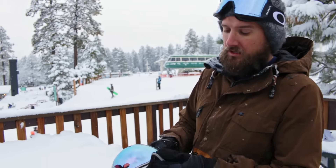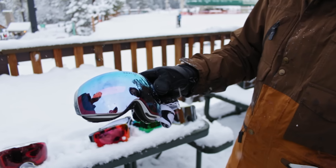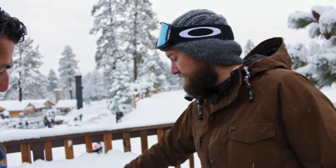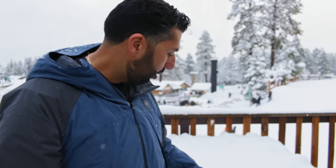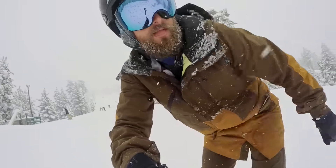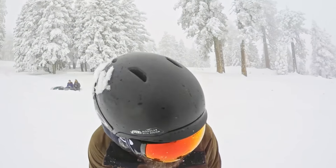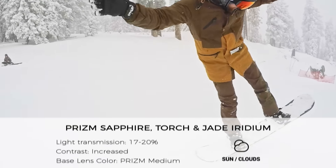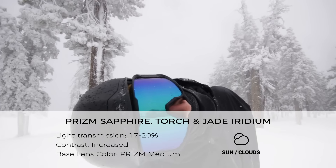Now the Sapphire Iridium — overall the actual light transmission between Sapphire, Torch, and Jade is pretty similar. When you're talking about Sapphire versus Torch versus Jade, they're very, very similar functionally. Aesthetically they're very different — you've got sky blue, red, and green — but don't let the functionality make your decision between those three lenses. It's more about what you match, what you like, what's available. The Sapphire felt a little bit lighter and the Torch a little darker, but effectively the same.